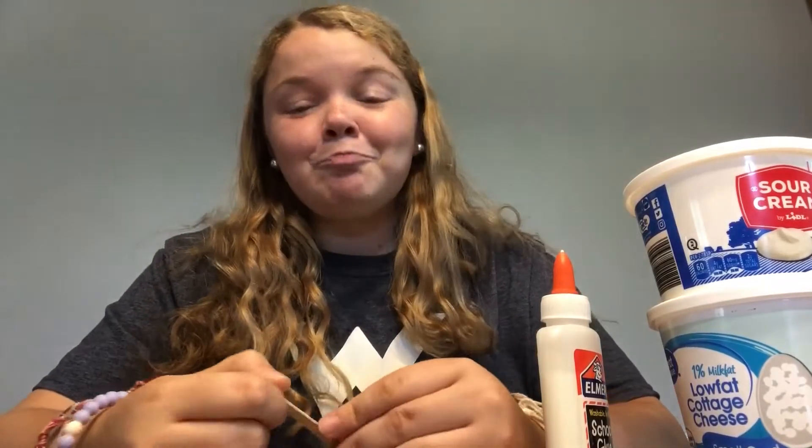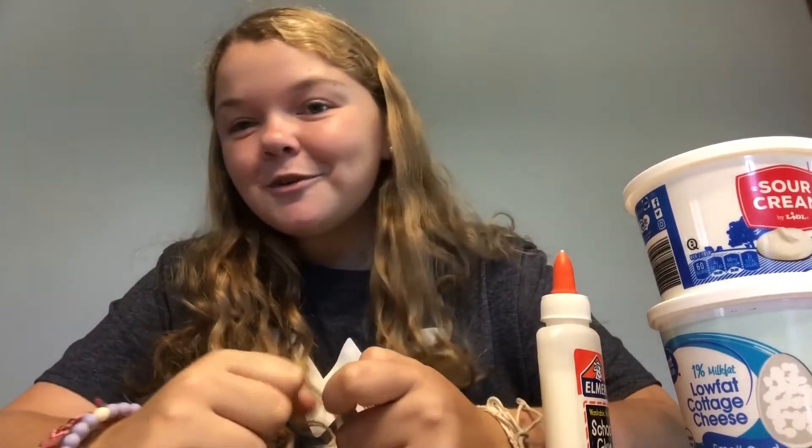Hey campers, I'm Miss Brooke. Sadly, it's our last week of virtual camp, but today we're going to do a super fun craft called Cosmic Creations.